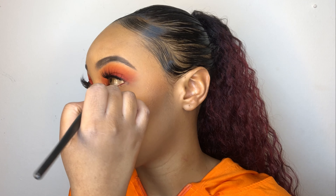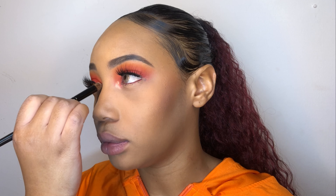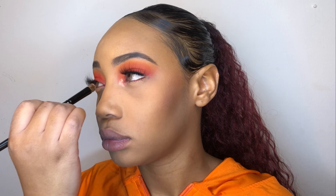I'm using the Rimmel London Natural Bronzer in Sundance. To set, I'm using Ben Nye's Banana Powder and just pressing that into the skin.